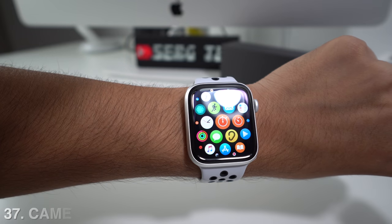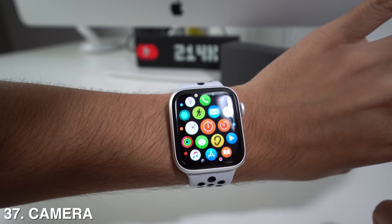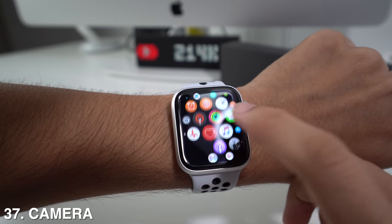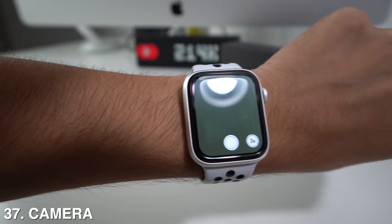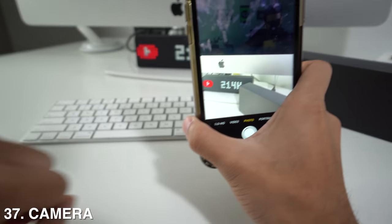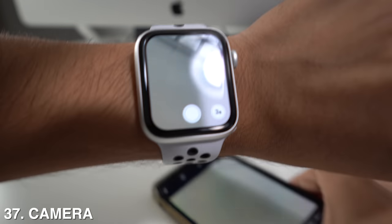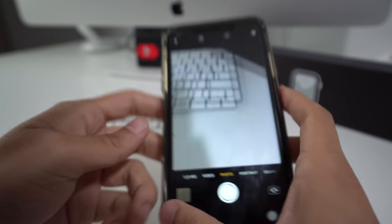Your Apple Watch can also work as a remote camera shutter button. Find the Camera app on the watch, press on it, and it will automatically connect to your iPhone's camera. To take a picture, just press the button on the watch and your phone will automatically take the photo.